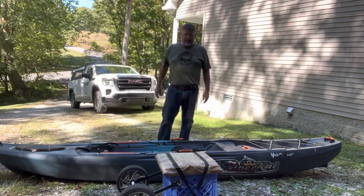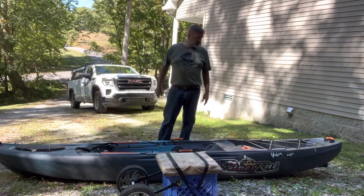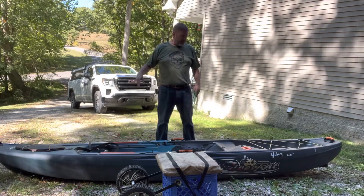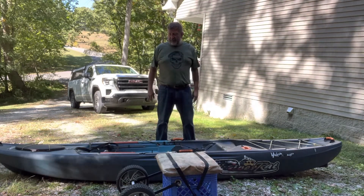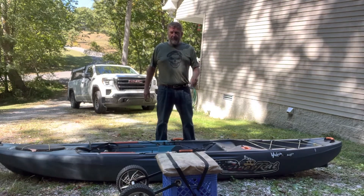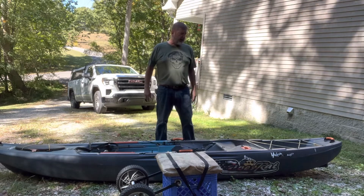All right, the chuck wagon here again. I just wanted to show you the practical application of this milk crate kayak cart. This particular kayak is a lifetime kayak, about 12 feet long and it's a fishing model. Normally you'd have a seat on here and all that kind of stuff, but for today's purposes I'm just throwing this together. I wanted to show y'all kind of how I do this.